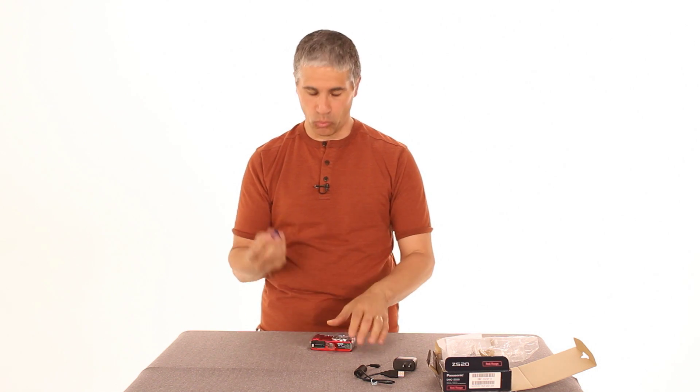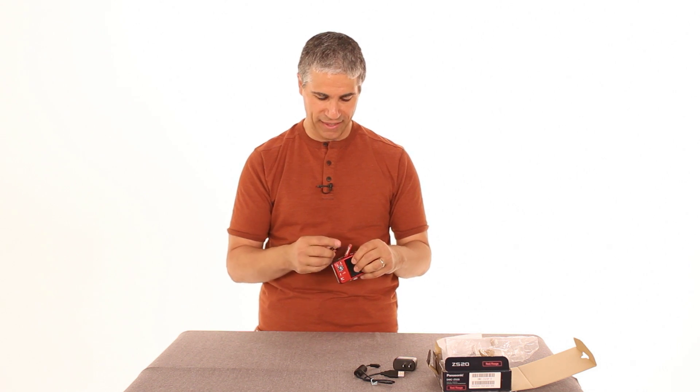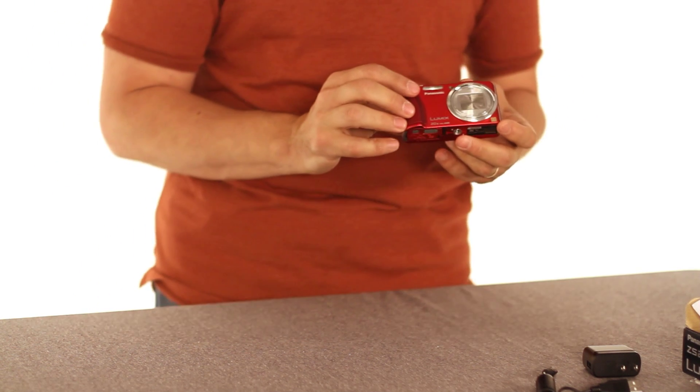One thing that you'll notice wasn't in the box at all is a memory card. So you'll want to get an SD card yourself and insert it in the camera. And now you're pretty much ready to go.